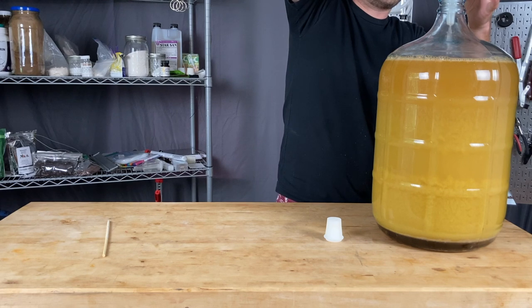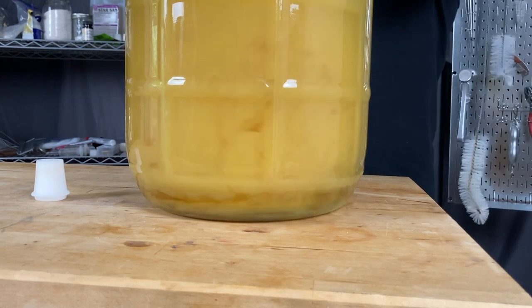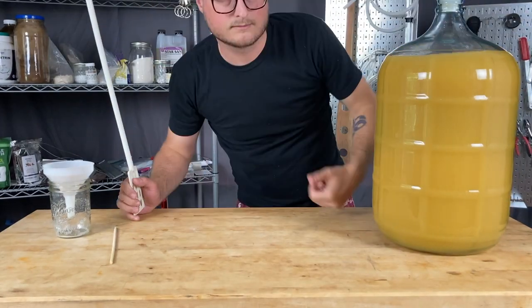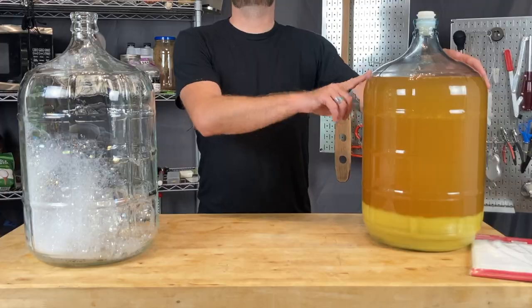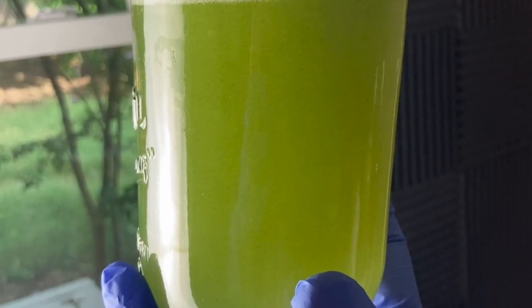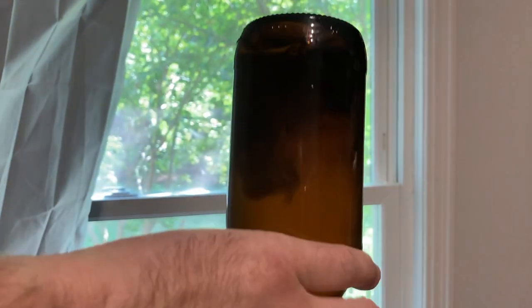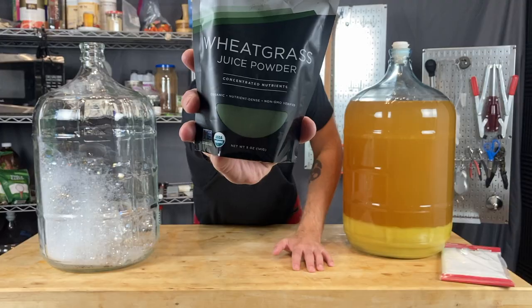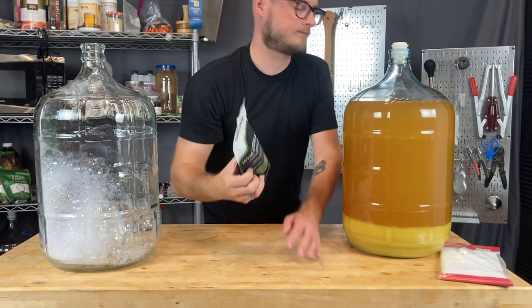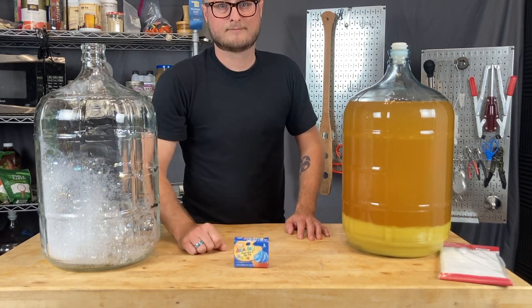That's going to take about a week, week and a half to firm up. Be prepared — you're going to be leaving about a gallon worth of stuff in the bottom of your carboy, so consider this a four-gallon batch. Originally, we also really wanted to do a natural coloring on this. We tried everything from spirulina to wheatgrass, and what we found is that plant-based dyes tend to drop out of suspension. We bottled one bottle with wheatgrass so you can see how that works — it's about an eighth of a teaspoon of wheatgrass per bottle to get the right color — but we ended up just having to go with food coloring.